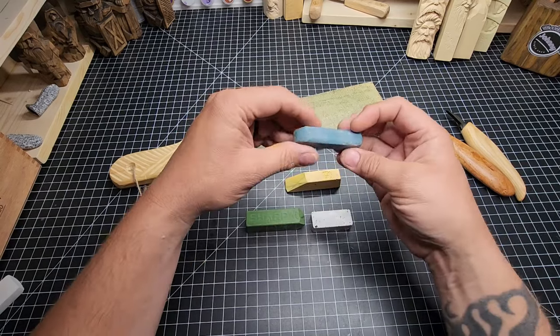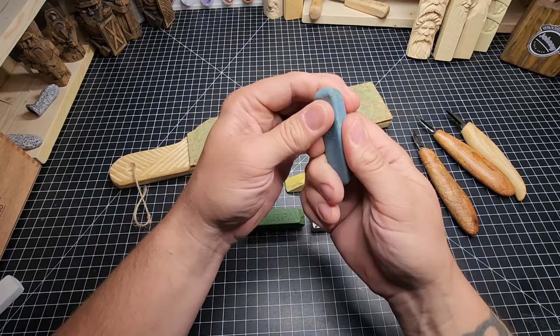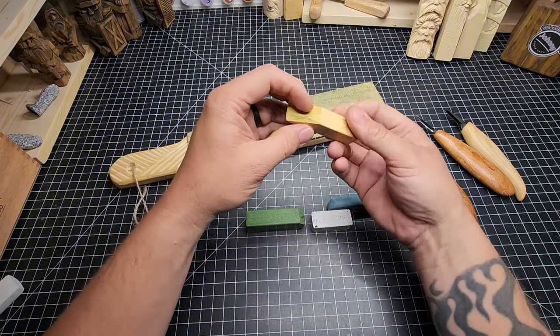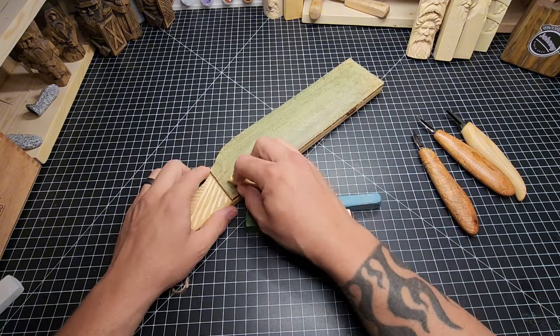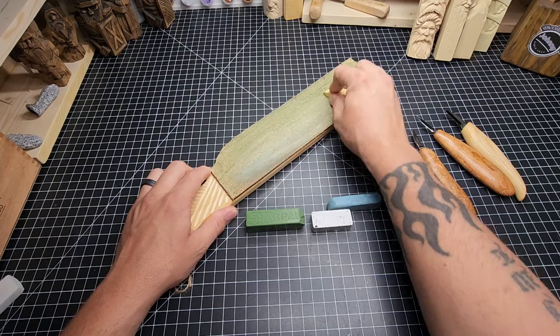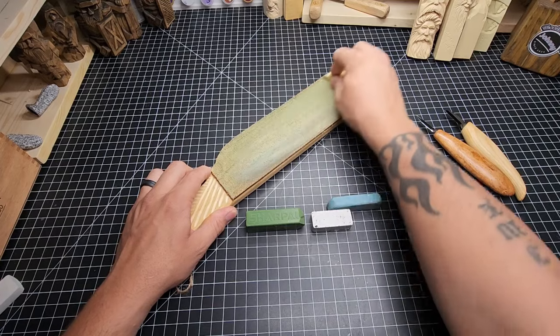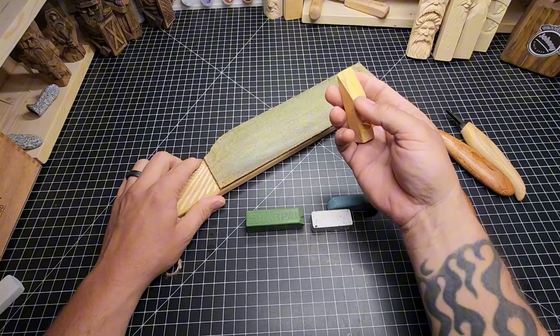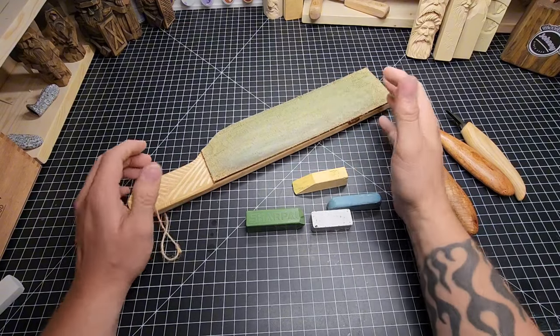I highly recommend Flexcut stropping compound or the Beavercraft stropping compound. They're both a crayon-like consistency, and the way you use it is just by rubbing it into a leather strop and getting it pushed into the grain like so. Then you can start using the strop.